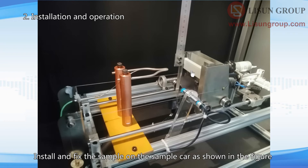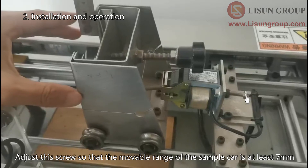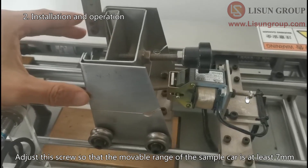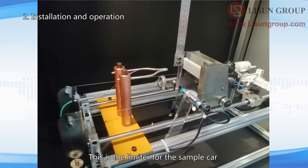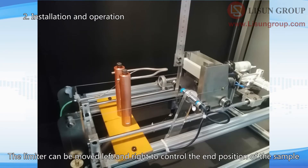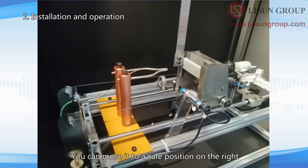Install and fix the sample on the sample car as shown in the figure. Adjust the screw so that the moveable range of the sample car is at least 7mm. This is the limiter for the sample car. The limiter can be moved left and right to control the end position of the sample. You can move it to a safe position on the right.